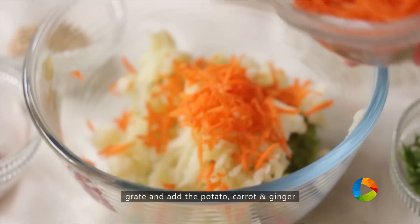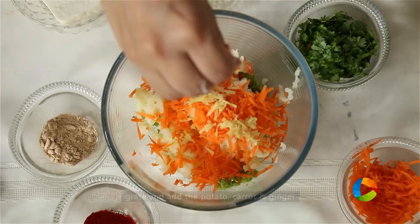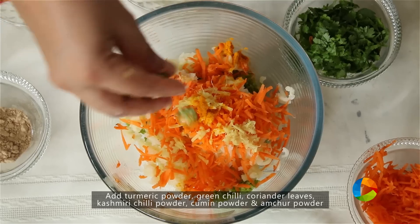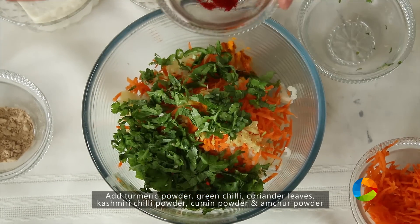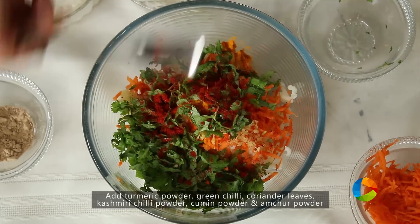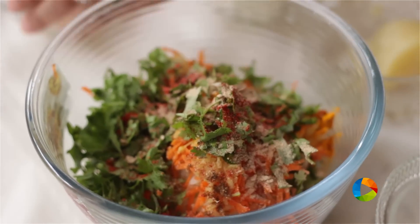Grated carrot, just a little bit of that — I'm not putting all of it. Grated ginger, one piece. Turmeric, a pinch. Green chilli, one chopped. Next, add the chopped coriander leaves, half teaspoon. Kashmiri chilli powder, cumin powder, just a quarter teaspoon. And amchur powder, half teaspoon.